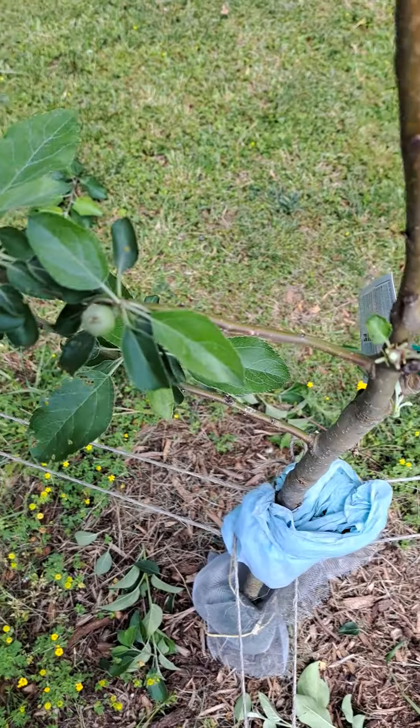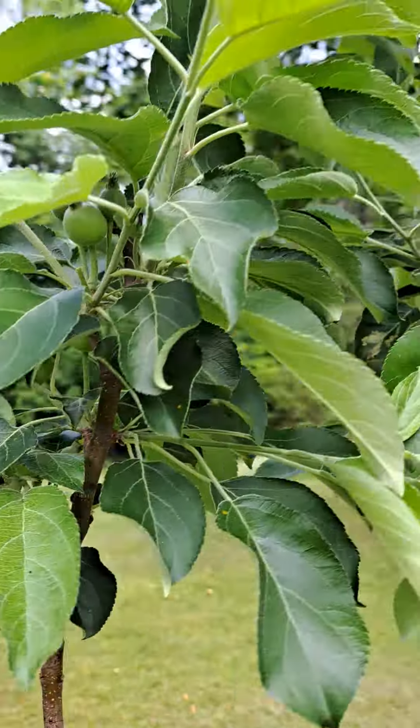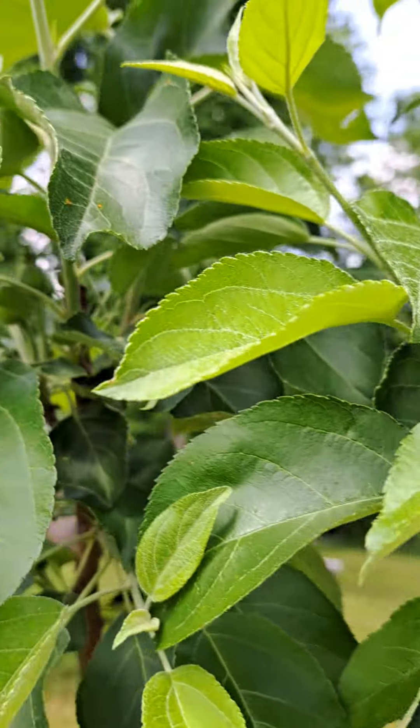Alright, so that's all I'm gonna do right now to the first year tree and the fruit that is starting to bear. We'll see what happens.